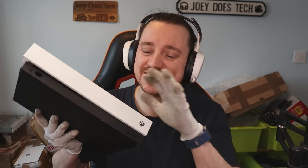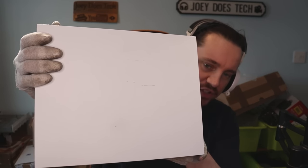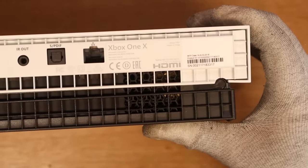I paid a grand total of £59 for this Xbox One X on eBay. Pretty good condition — a few marks on the top of the console, but nothing too severe. On the back, there is a little bit of a crack, but I still think £59 is a reasonable price for this console. And in today's video, we're going to try and fix it.